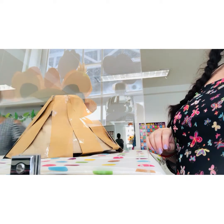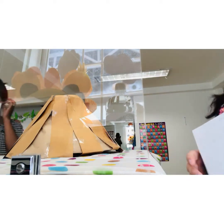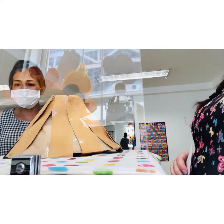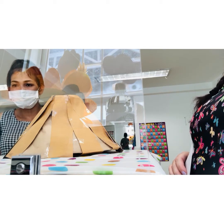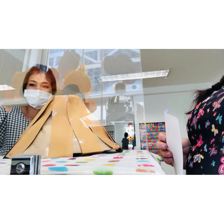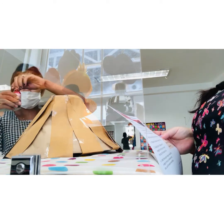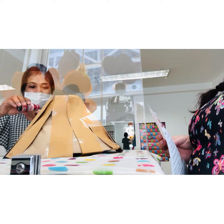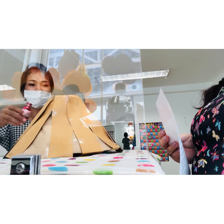Then we're going to put some colour. What colour should we use? What colour is the lava, Ceylon? What colour? Red and orange. Red and orange, okay. We've got some red here. Red, okay. Just a couple of drops — how many? Just like one drop. Yeah, enough.